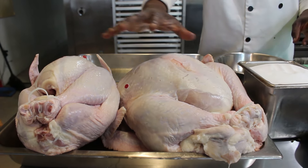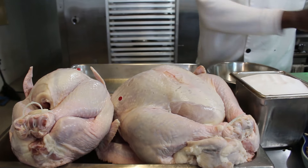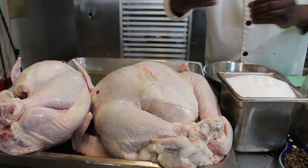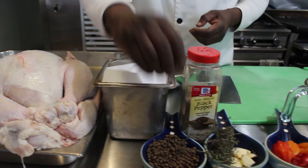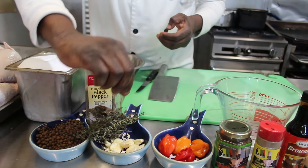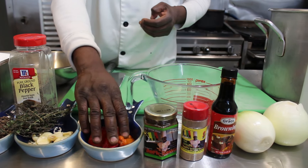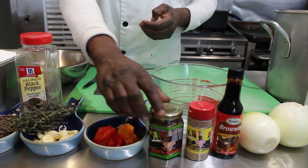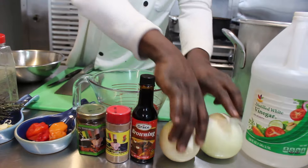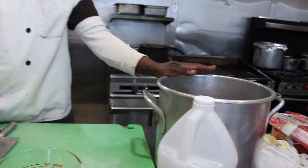I have two turkeys here that I will be seasoning. Here I have a container of salt, some pimento berries — some people call it allspice — fresh thyme, fresh garlic, four scotch bonnet peppers which is about a quarter pound. You can use habanero or jalapeño. I have Chef Shrimpy jerk sauce, Chef Shrimpy poultry seasoning, a bottle of browning, two onions, a bottle of vinegar, a measuring cup, and a pot of water.